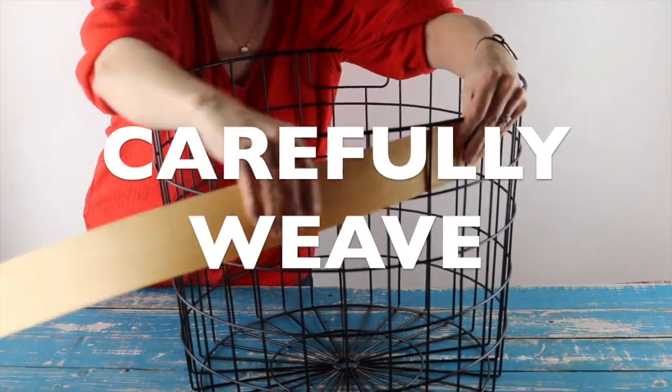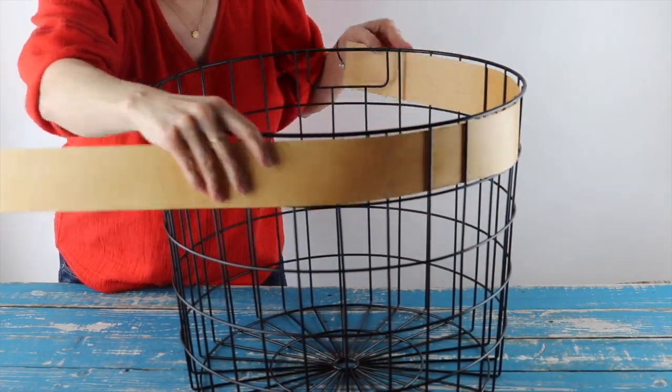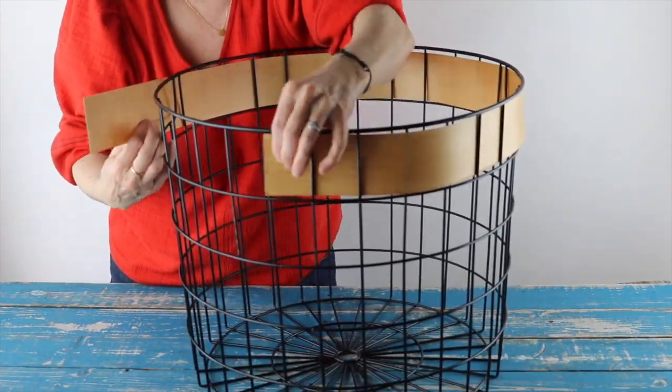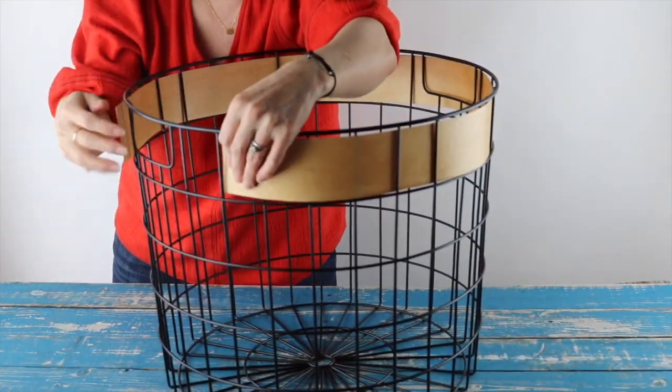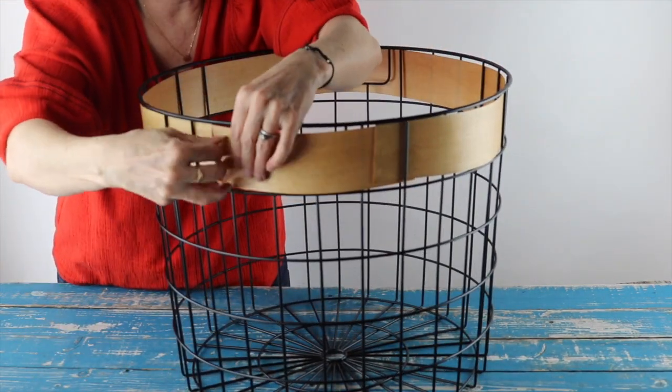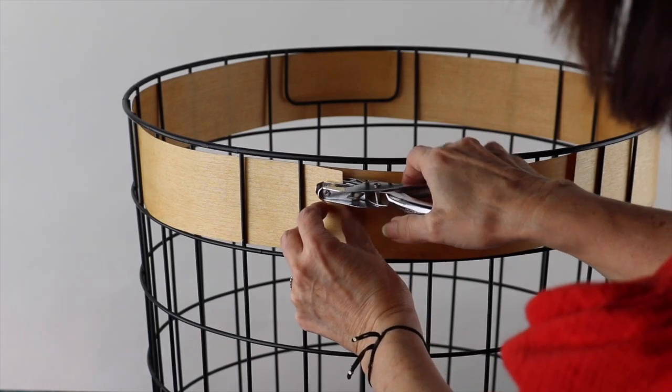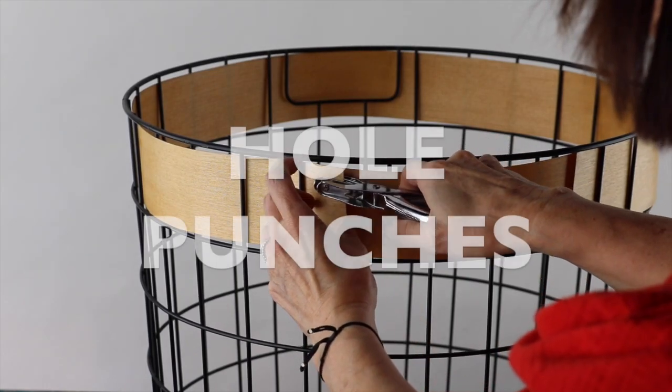Carefully weave each veneer strip onto your basket. The wood stain made my pieces more pliable, but I still needed to handle them delicately. For added detail and to keep all pieces in place, make a couple of hole punches a quarter inch from the sides and ends of both veneer pieces.